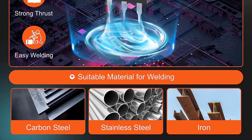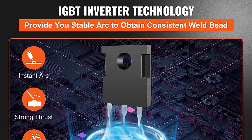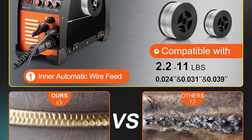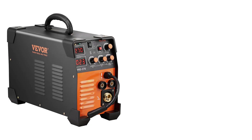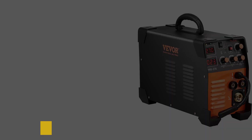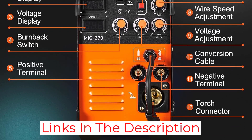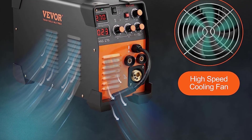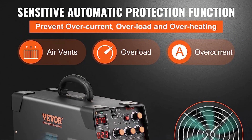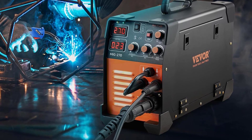In terms of performance, the Vever 270A performs remarkably well. The welding process is smooth and precise, allowing for a top-notch experience, and the welding quality is very good. The welder has an intuitive design that makes it easy to use, and the included accessories eliminate the need to buy additional components. I am very satisfied with the Vever 270A — it has exceeded my expectations in features, quality, and performance. I would highly recommend it to anyone looking for a reliable and powerful welding machine.